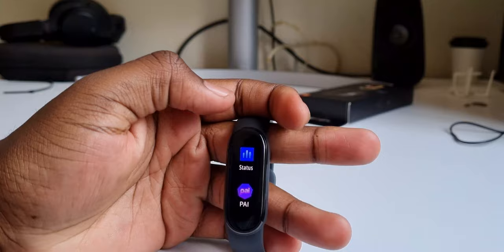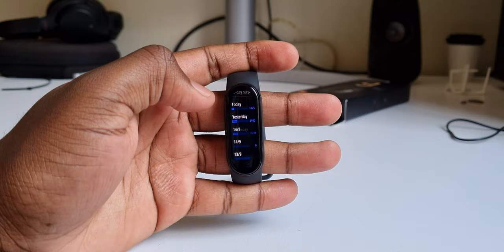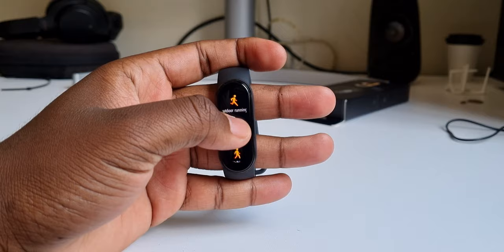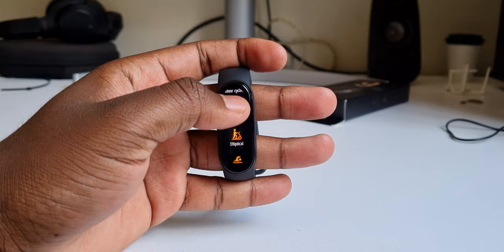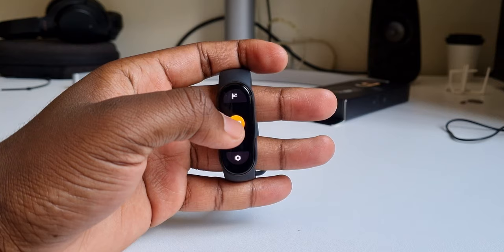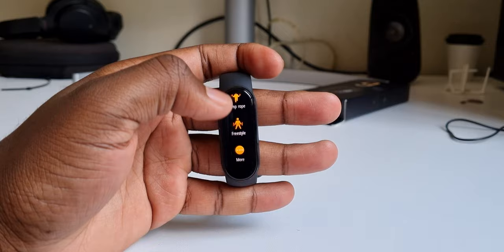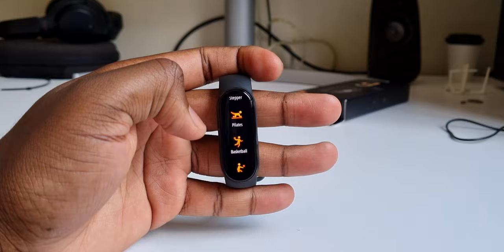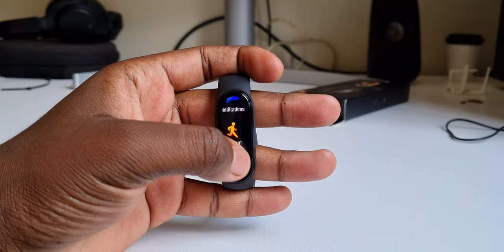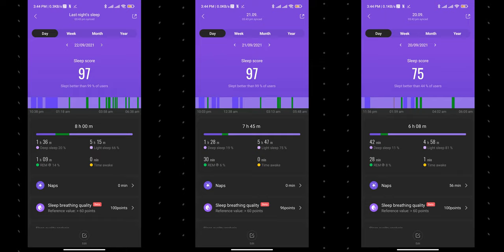The next thing I want to talk about is the health and fitness features, because ultimately that's the core objective when you get this band. They improved a lot this year — previously the Mi Band 5 had about 10 to 12 different workouts, but this one now has 30. So whether you want to do Zumba, high-intensity interval training, street dancing, or badminton, you can track it. Out of those 30, six are automatically tracked, like walking and swimming. The band has an accelerometer that works as a pedometer, tracks your heart rate and blood oxygen levels, and connects to GPS through your phone, so you can get GPS data while running or cycling.